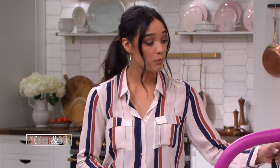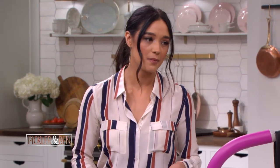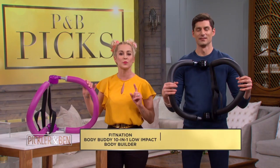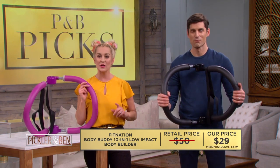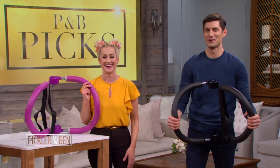The deal includes the Body Buddy, the support band, which you'll need for some of the exercises, and of course that DVD. Normally, this exercise device would retail for as high as $50. But today, it can be yours for only $29 at MorningSave.com. That's a savings of 41%.